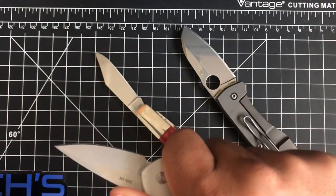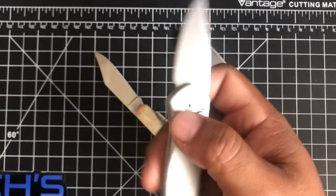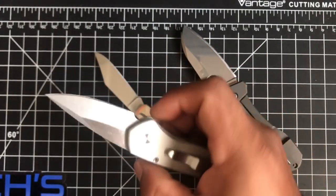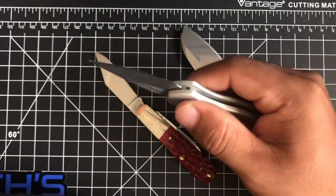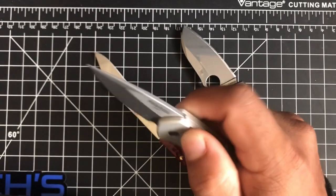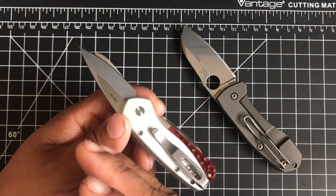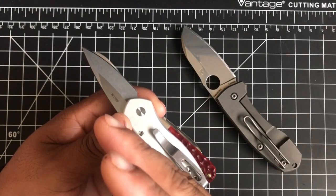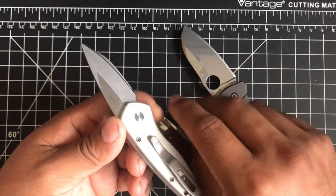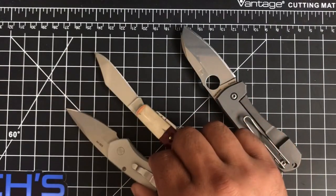You can get a lot done with the Sprint — cut cardboard boxes, open envelopes, open packages, clamshell packages. But if you want to cut an apple with your secondary blade because your primary is dirty, this isn't going to be very helpful. For everything else — opening envelopes, getting your paychecks, etc. — it's good to go. I'll score them as okay, good to go, or great. The Sprint is good to go as a secondary blade.